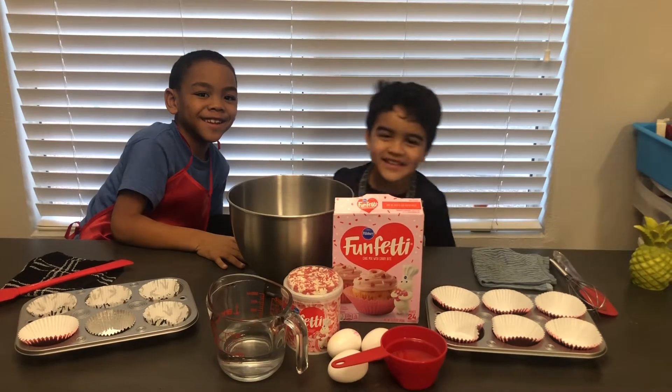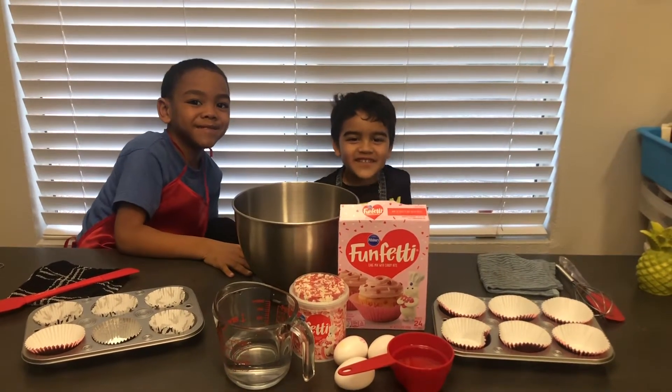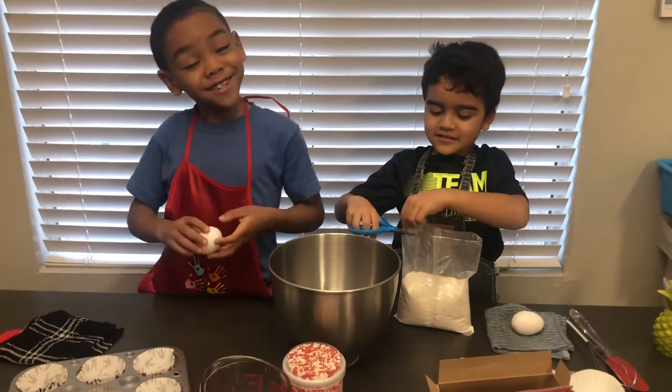We're making cupcakes for Valentine's Day. Grandma and Grandpa gave us these. Yeah! Captain Jean, we have to wait until he does it.